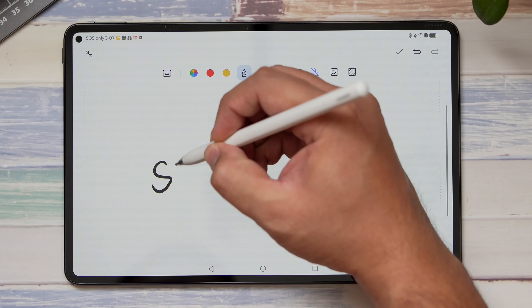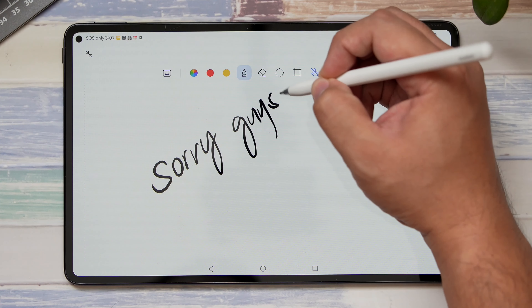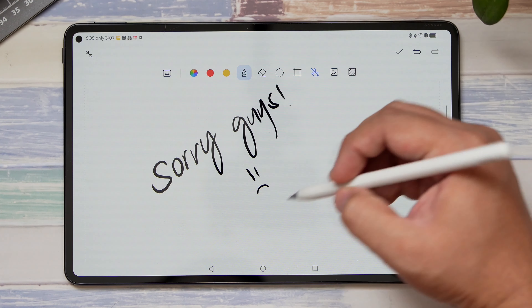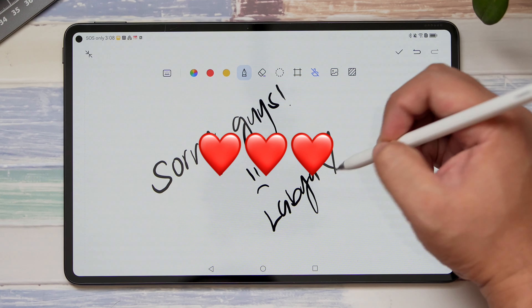As for the M Pen, I have to be honest — aside from using it to sign documents, I didn't use it all that much. So if you're looking to use this more creatively, I suggest seeking out more content specific to that.